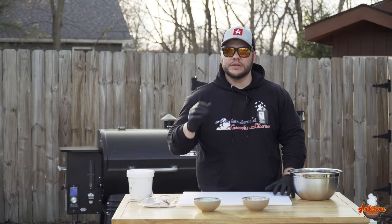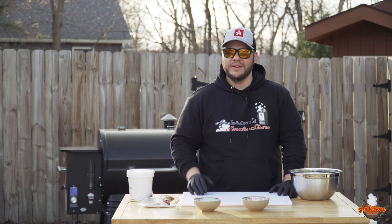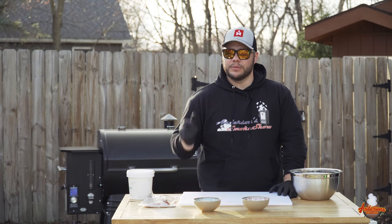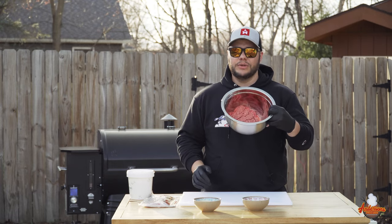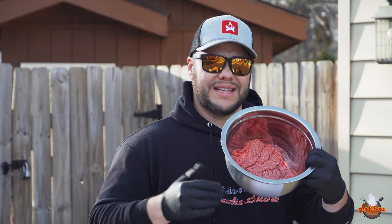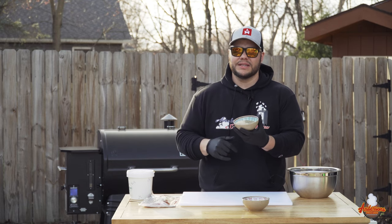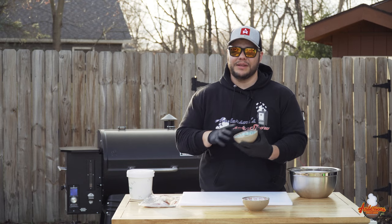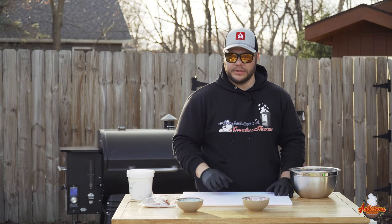Let's cut to the chase. Smoked burgers was one of my favorite things that I've made over the past year and a half, and we felt it was only fair to revisit it now with some of our newer technology. I've got two pounds of 80-20 ground chuck, breadcrumbs, spices and seasonings — the entire recipe is in the description, and that's for one pound of meat. Today we're doing two.